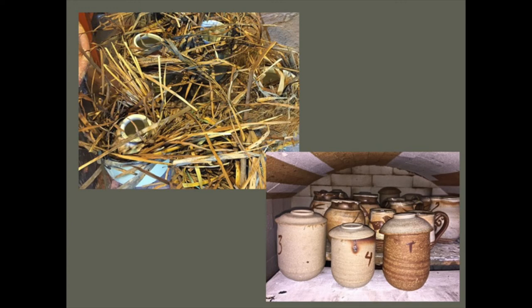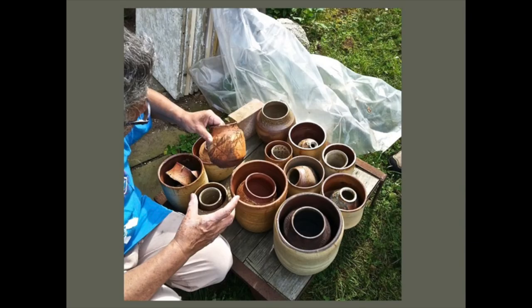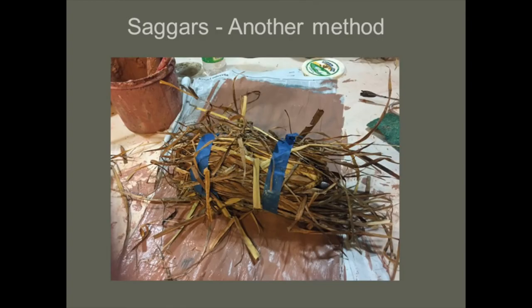Then it all goes into my kiln. I'm working at cone 10, which is something above 2300 degrees. And as it fires, the plants that are scrunched around the pot — the mineral from that ash becomes embedded into the pot itself, leaving all of these markings that are so typical of sagger firings.